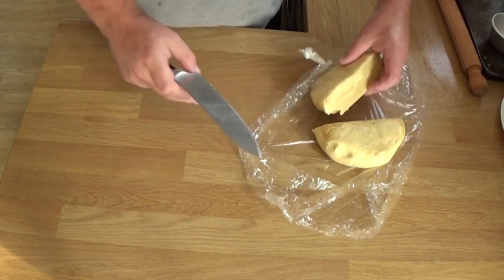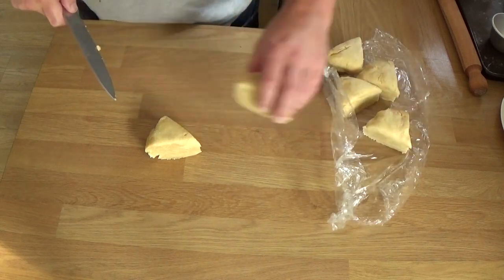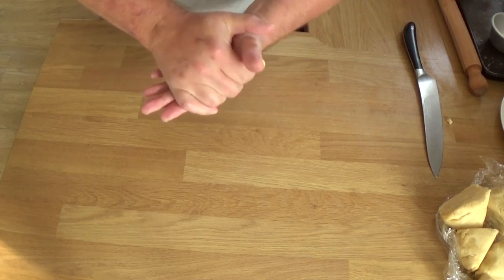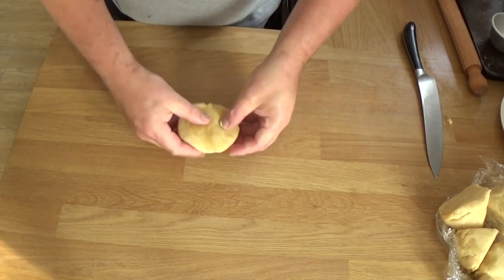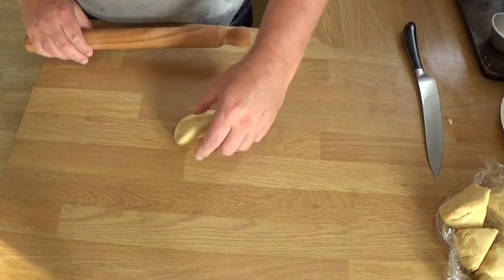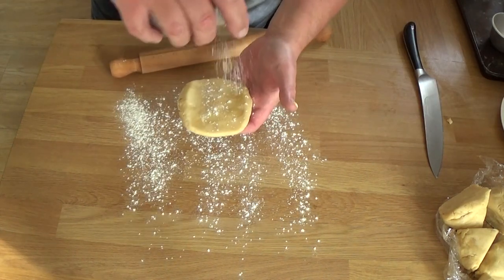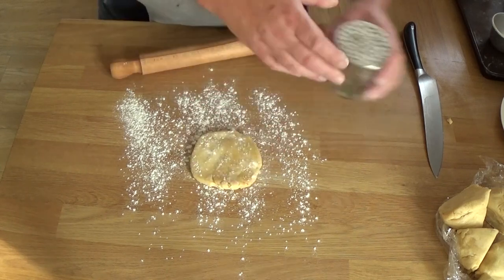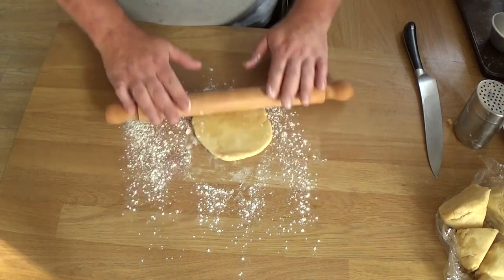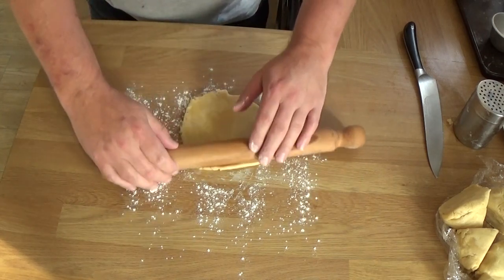I'm making six individual pies, so this is my way of trying to get six equal pieces of pastry. I was thinking — can I get away with not using flour? And the answer was no, you need flour. If you want to be quite fancy about this, you can do this between two sheets of baking parchment, but I believe it would have still stuck to the parchment, so flour would have been necessary.